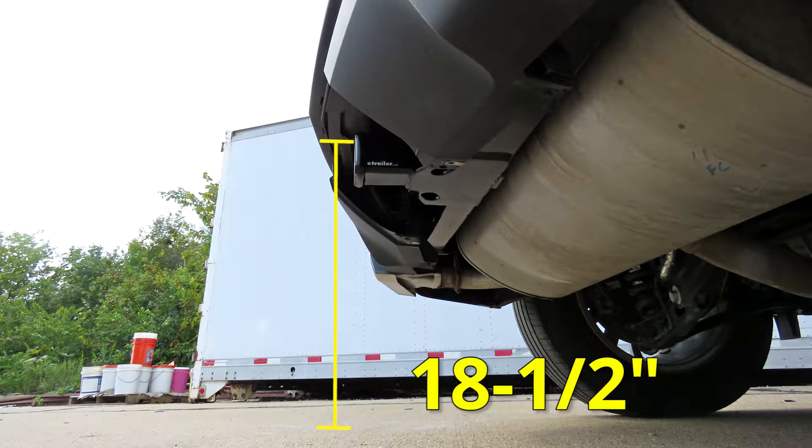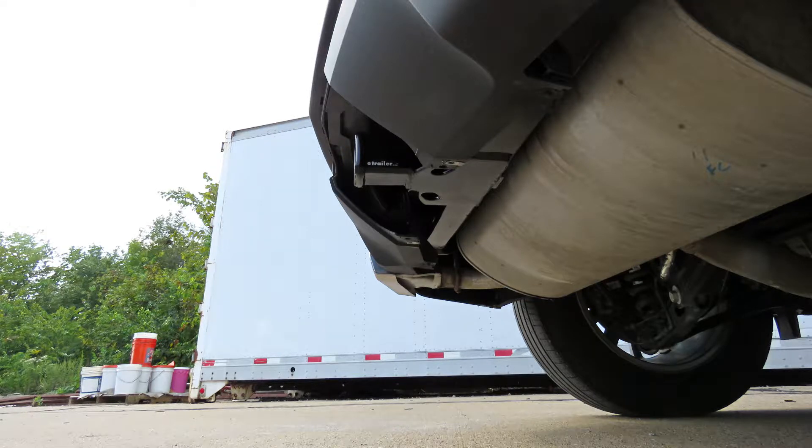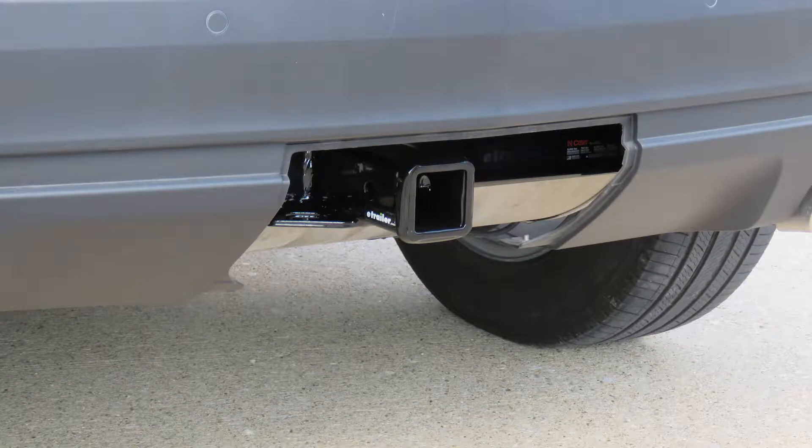From the ground to the inside top edge of the receiver tube opening, it's going to be right about 18½ inches. That measurement is going to come in handy when you're looking for a ball mount to match up to the appropriate rise or drop for your trailer. Now that we've seen what our hitch looks like and gone over some of the features, let's show you how to get it installed.